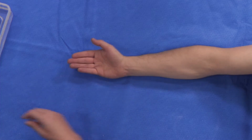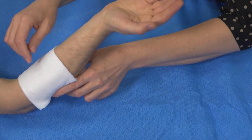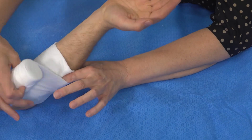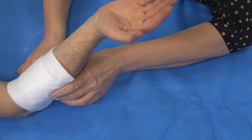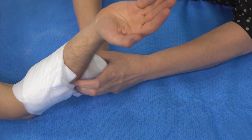As with most Plastercast applications, we start with a comfort layer. This should always go further than your cast is going to go, so that the cast doesn't dig into the skin at the ends.